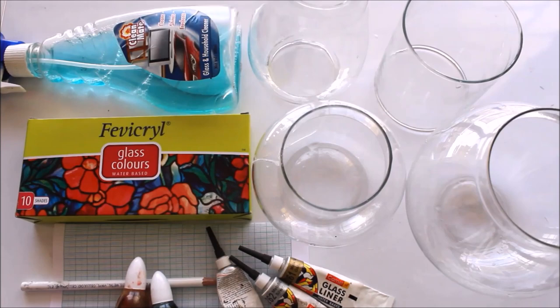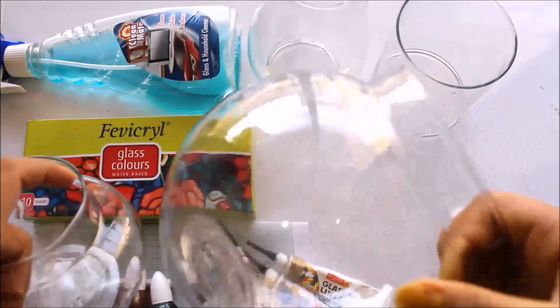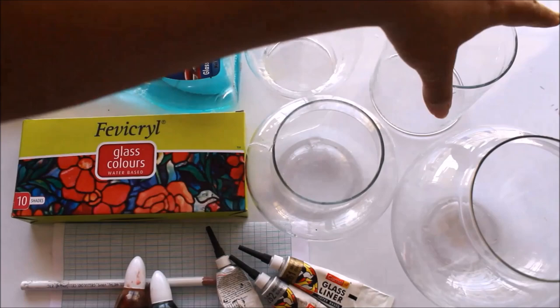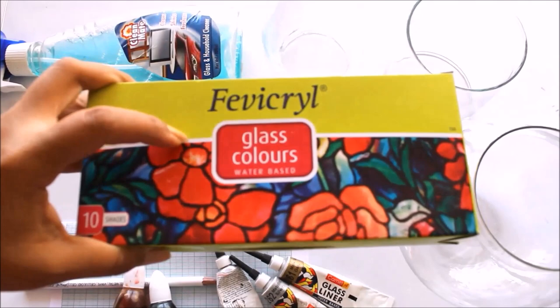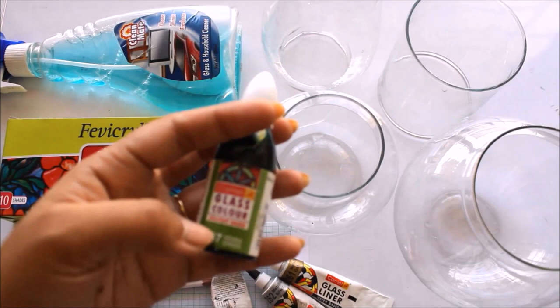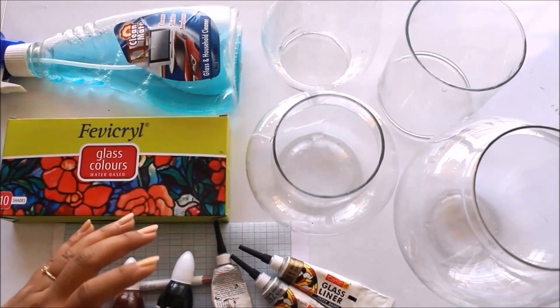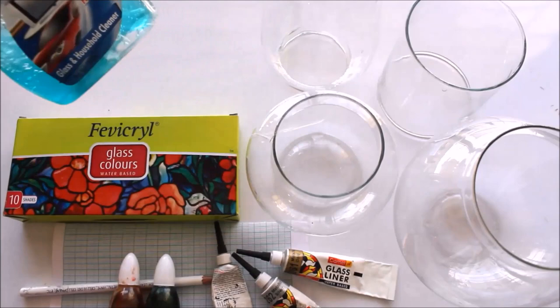First of all, I listed all the materials we are going to require for this DIY. We'll be requiring different shades of glass — a small glass pot, a big fish ball, a glass chimney, and a glass shade. For coloring, we are going to use familiar glass colors which are water-based and available in tint shades. Water-based colors dry up quickly and are best for beginners. If you want permanent results, use Camlin glass color which is solvent-based — it takes time to dry but is quite permanent.